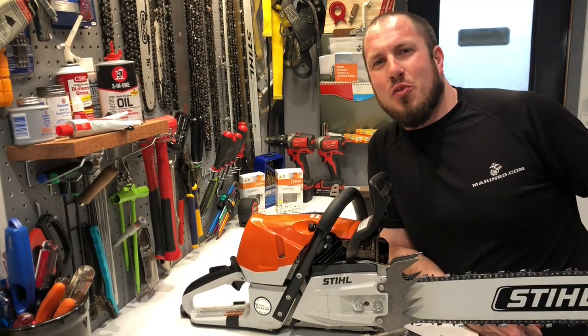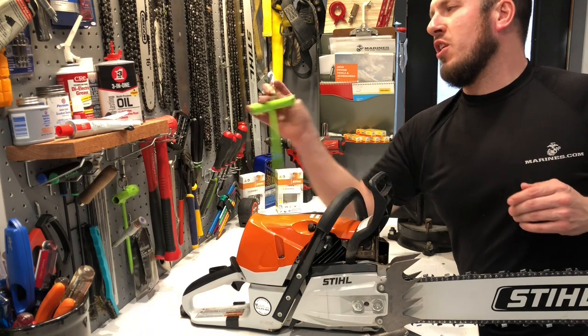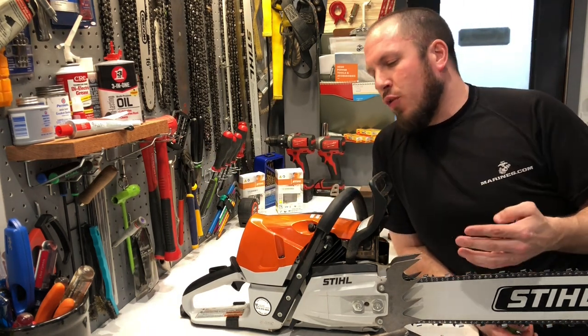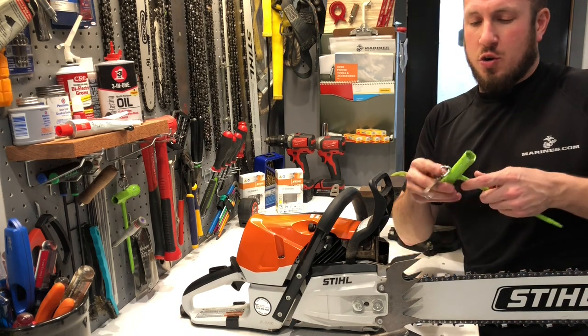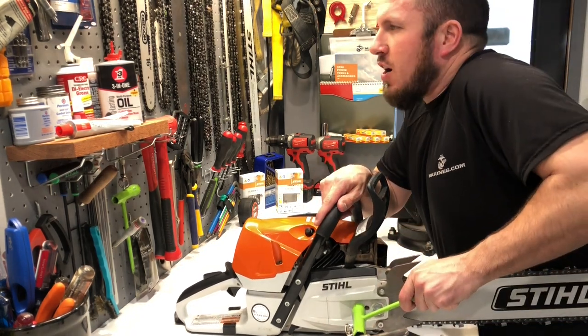All right guys, let's get down to the real reason why we're here today. First things first, when you get done running your chainsaw, I'm going to show you a couple things that you should look for right off the bat. Make sure that you're cleaning out and keeping things clear. Let's go ahead and take off the clutch cover.